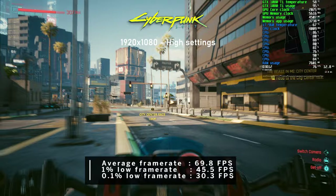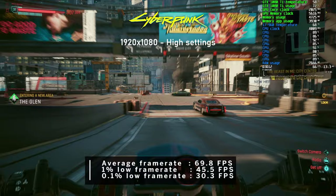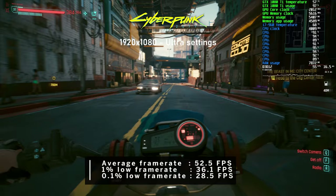Last game tested was Cyberpunk 2077. I noticed a few glitches in more remote locations - the palm trees perhaps didn't appreciate the 70-year-old processor in the test bench. Using the high preset, we saw nearly 70 FPS on average and perhaps the highest CPU utilization of all today's testing. With the ultra preset, the average dropped to 52 FPS. What a result!